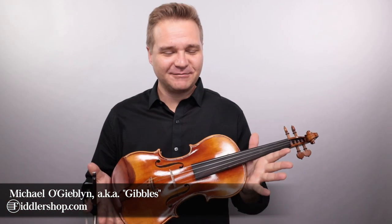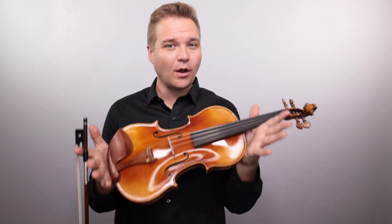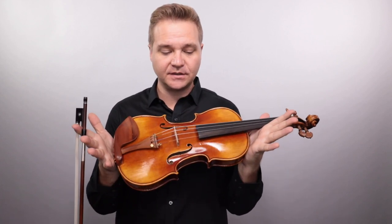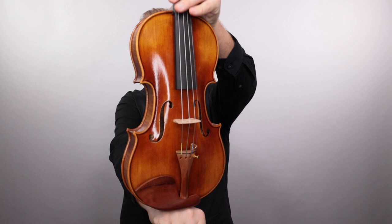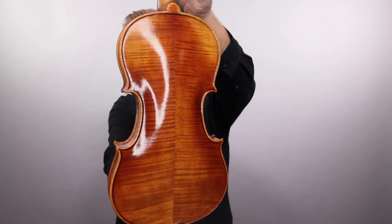Hello there, I'm Michael Giblin with FiddlerShop.com. I've got another special on an instrument. I have a Holstein Workshop Swal Stradivarius. This violin was originally set up here in 2019. Just for my own inventory keeping sake, I'm calling this number 131, just so I can keep things straight.